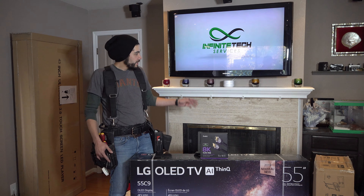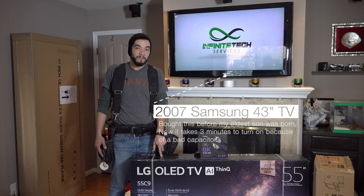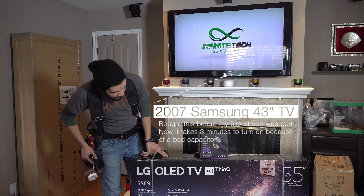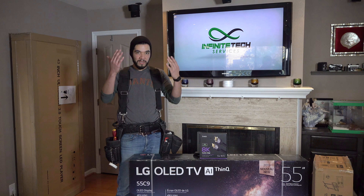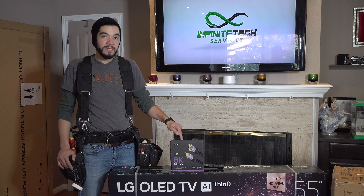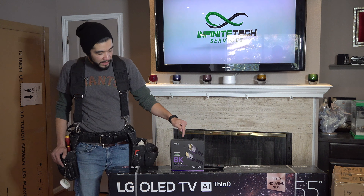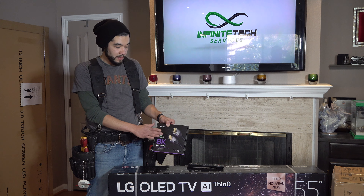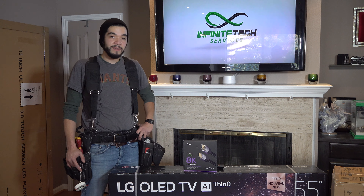We're going to start with this one. We're going to replace this Samsung on a fixed mount with a pull-down mount. We're going to install this 55-inch OLED TV, and the purpose of this pull-down mount is it reduces neck strain, so it's at an angle where you can see the TV better. Also we're going to replace the cable that's in the wall — that one's not rated for 4K — and replace it with this in-wall 8K HDMI cable so it's going to live inside the wall. We're going to show you tips and tricks on how to get this TV mounted.